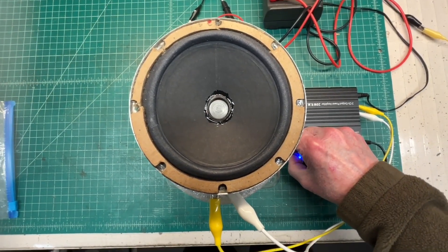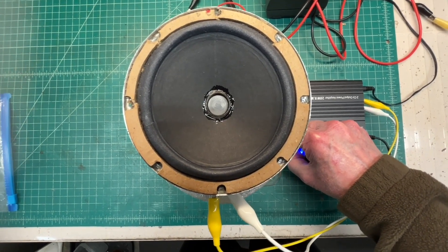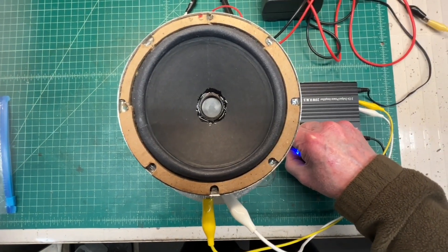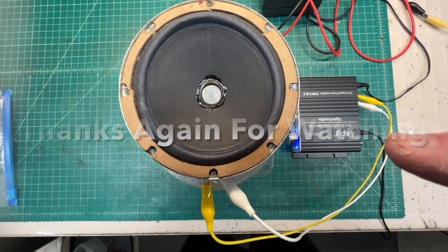Not too bad considering I built the new voice coil as well. For an old AM radio, I think this will suffice. Thanks for watching.